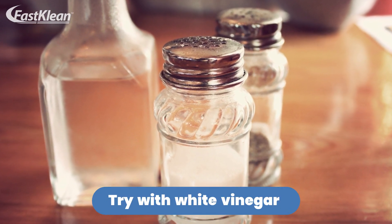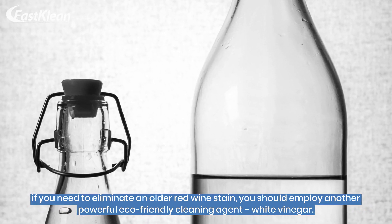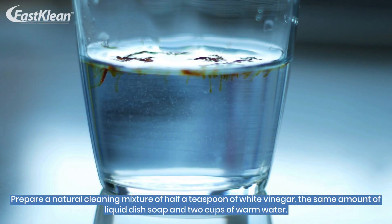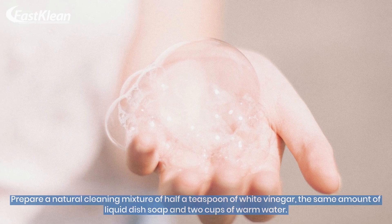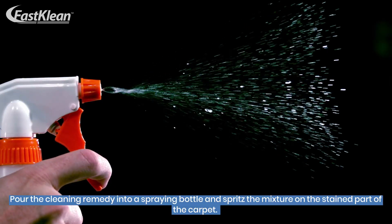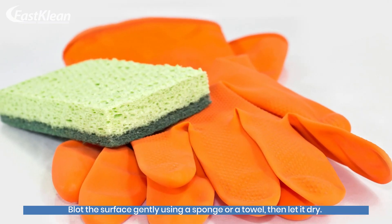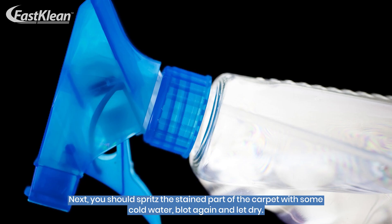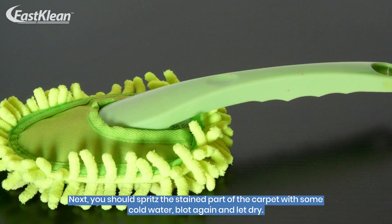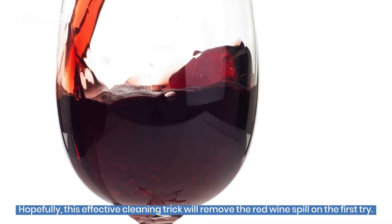Number 4: Try With White Vinegar. If you need to eliminate an older red wine stain, you should employ another powerful eco-friendly cleaning agent — white vinegar. Prepare a natural cleaning mixture of half a teaspoon of white vinegar, the same amount of liquid dish soap, and two cups of warm water. Pour the cleaning remedy into a spraying bottle and spritz the mixture on the stained part of the carpet. Blot the surface gently using a sponge or a towel, then let it dry. Next, spritz the stained part of the carpet with some cold water, blot again and let dry. Hopefully, this effective cleaning trick will remove the red wine spill on the first try.